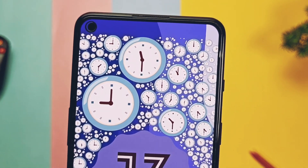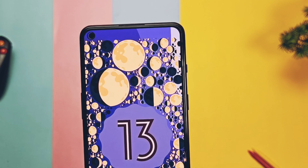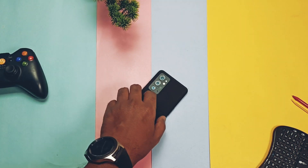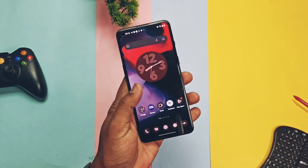Hey, what's up guys, welcome back. You are watching ForATake. Finally, Android 13-based official Pixel Experience and Pixel Experience Plus has been released by Inferno and the team. Pixel Experience is the pure Google Pixel device stock-based ROM with performance and stability.